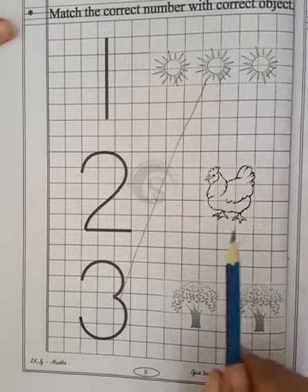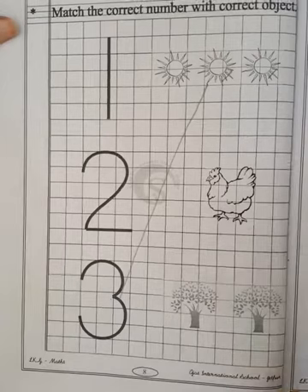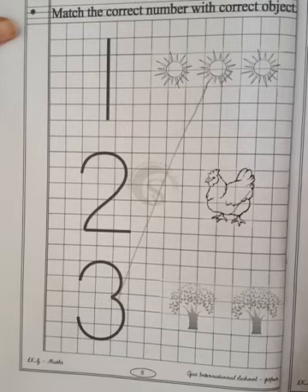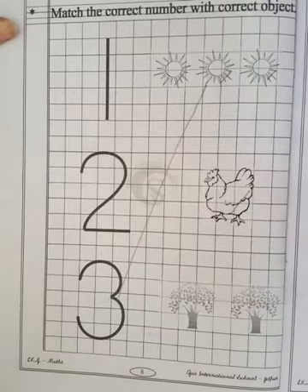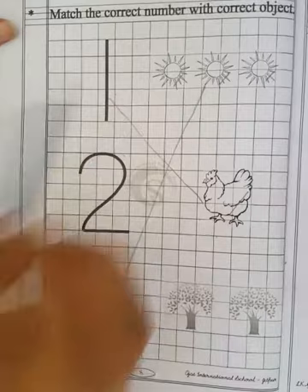Now our next picture is a hen. So let's count the hen. 1 — only one hen is here. So now let's see where is number 1. Is this number 1? No. Is this number 1? Yes. So match the hen with number 1.